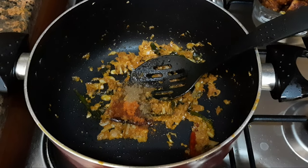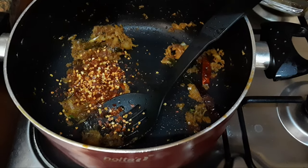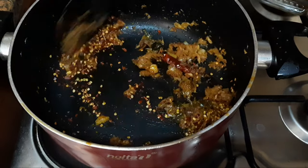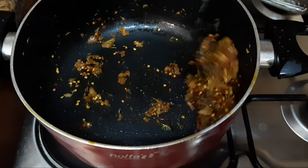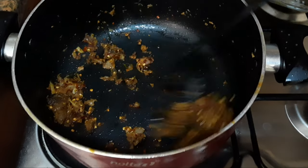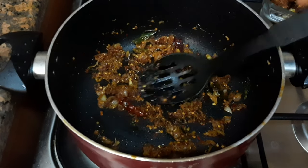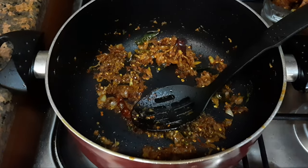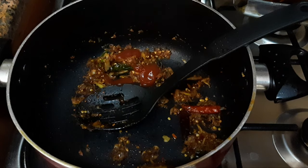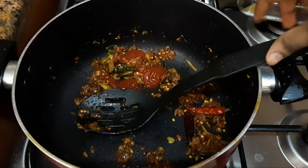Add 1 teaspoon of shrimp or salt, add 1 tablespoon of shrimp. Now we will add tomato sauce. I will add 1 tablespoon of tomato sauce.